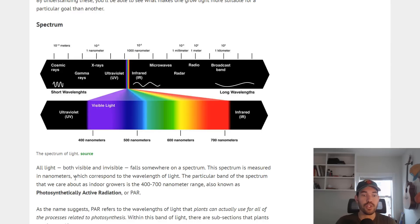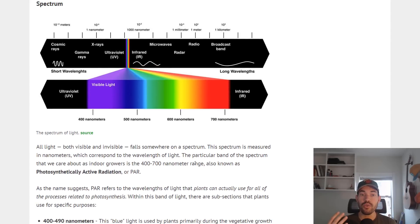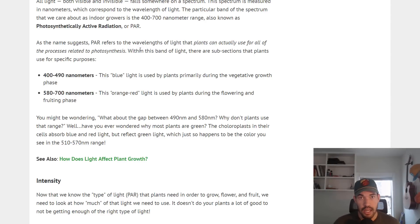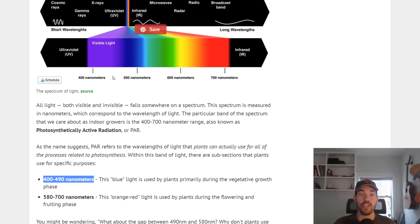That spectrum is measured in nanometers, which correspond to the wavelength of light. Plants use light in different wavelengths for different purposes. A lot of what people will focus on is something called the PAR spectrum — photosynthetically active radiation — meaning light in a spectrum that a plant will use during the process of photosynthesis. We want our plants to be using that light to photosynthesize, produce energy, and do all the biological processes that a plant does in order to grow big and strong. There are two ranges manufacturers often discuss: the 400 to 490 nanometer range, called the blue range, because to the human eye it appears blue, as we can see on this chart.